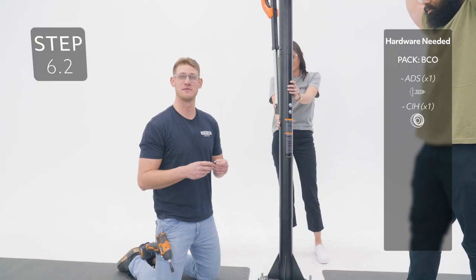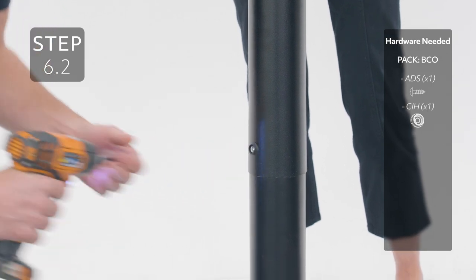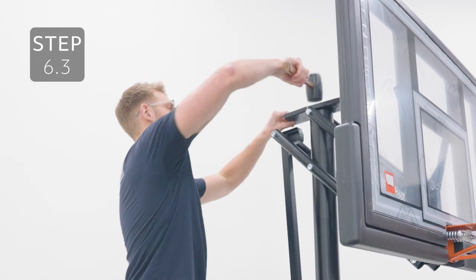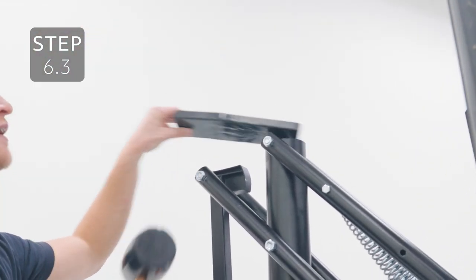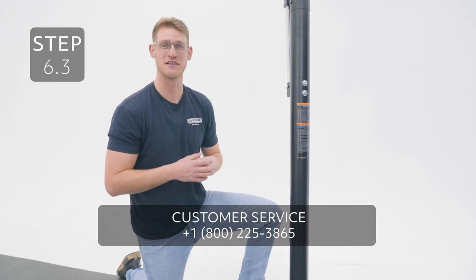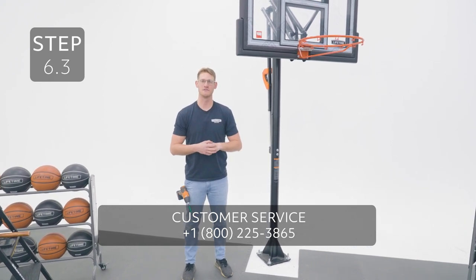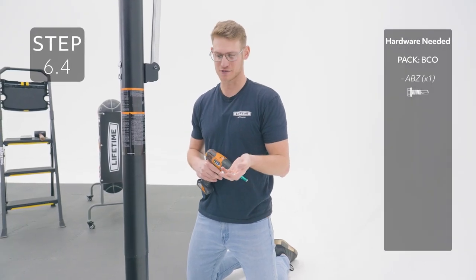While two others continue to hold the system, insert the hardware into this hole on the pole. Seat the poles together by placing a block on the top of the pole and striking it five or six times. The goal of this step is to cover the slit on the bottom pole. If the slit isn't covered, do not continue and call our customer service department. Secure the poles together by inserting the self-tapping screw into this hole.